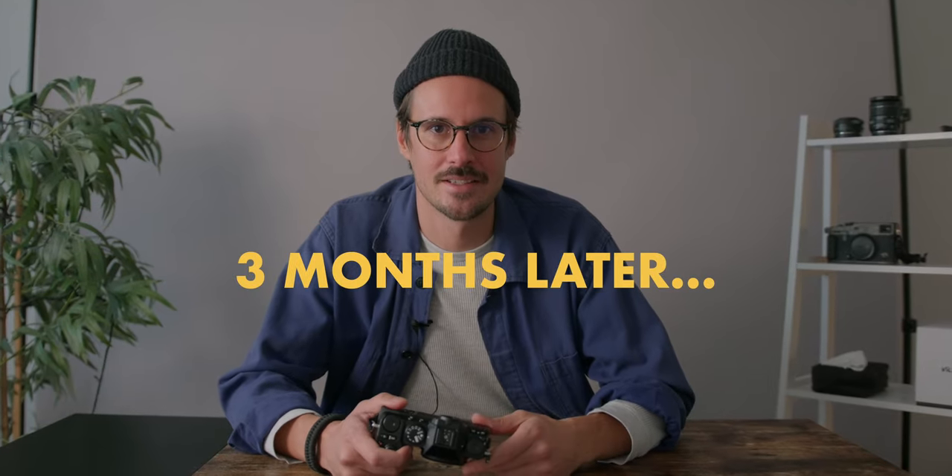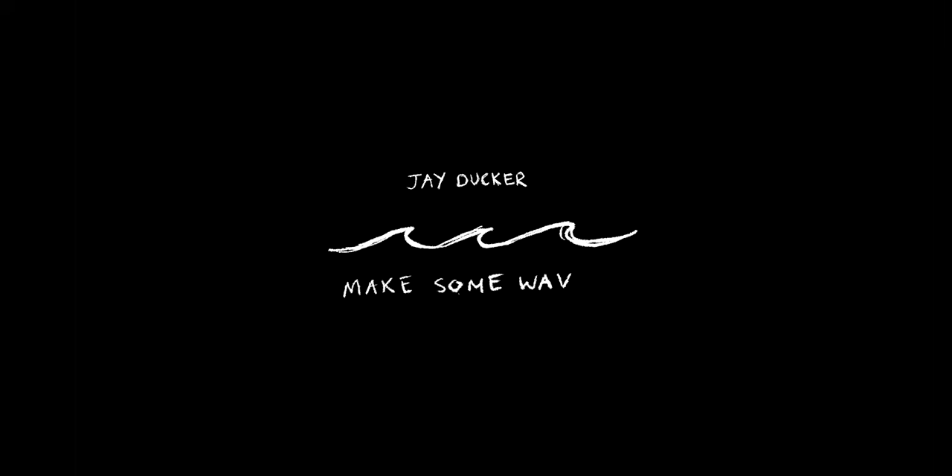It's three months later, I've still got my XS20, so here are my thoughts. I have the X-H2S already, I have an X-Pro3, so why did I buy the X-S20?